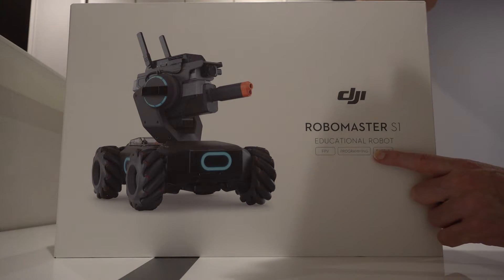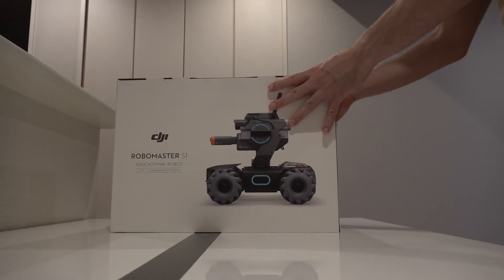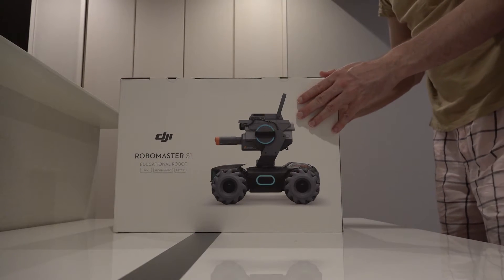It is an educational robot, which is very cool, because I am in education and I do programming classes, so this can help with that as well. Okay, let's move it back a bit and open this up.